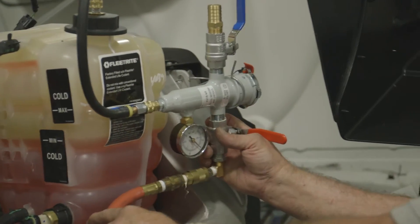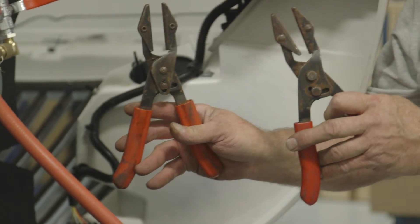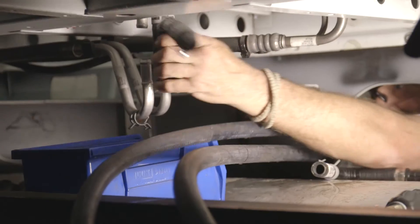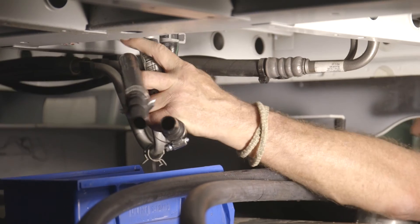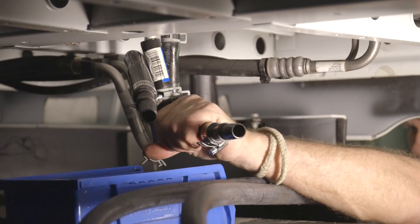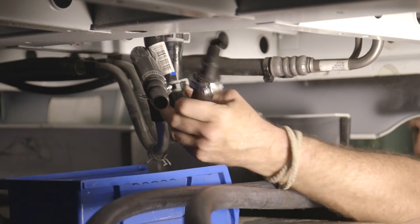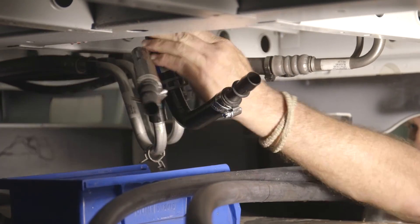Place the coolant dam on the coolant reservoir. Clamp hoses with pinch pliers on either side of the elbow to be removed, or drain coolant from the system. Install the supplied rubber elbows to the exposed coolant lines and angle them towards the center of the truck. Elbows are ⅝ inch on one end and ¾ inch on the other — make sure you have the ⅝ inch end on the exposed pipes.